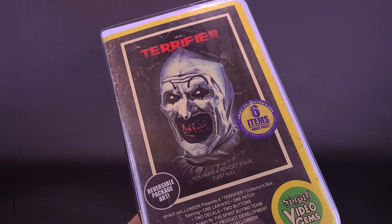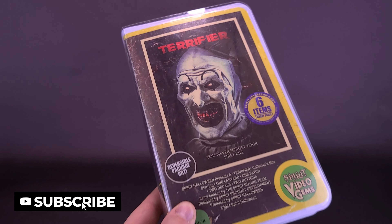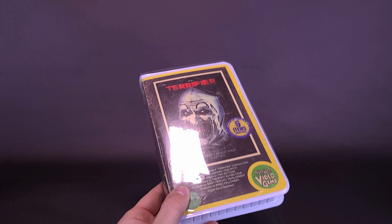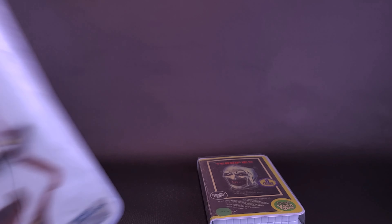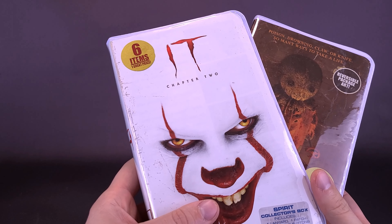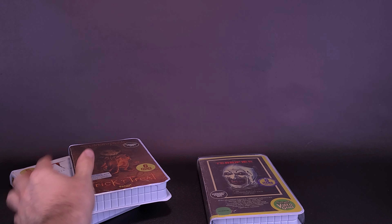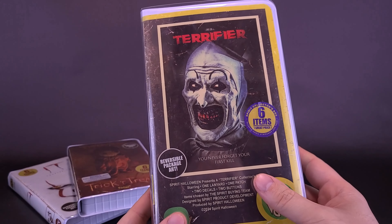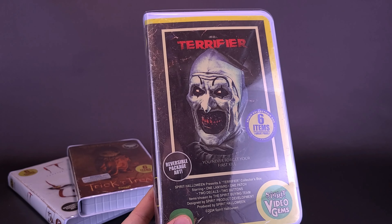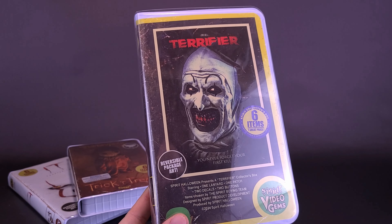Get a good look at this — six items inside for one great price. This is the Spirit Collector's Box, and we've actually looked at a couple already here on this channel. Going to bring in the ones we've already had a look at in earlier reviews from last year. We looked at It Chapter 2, Trick or Treat, and also Halloween 2. Of course, now we're looking at Terrorfire, which wasn't there last year but was one of the new selections of collector's cases available this year at stores.